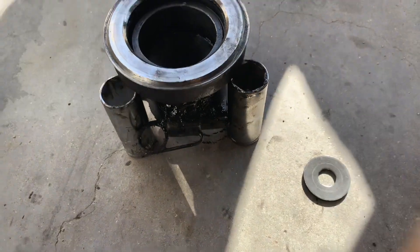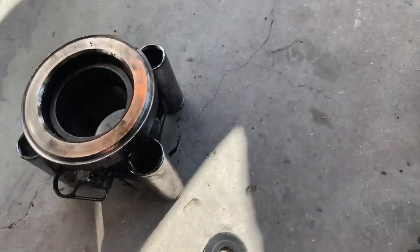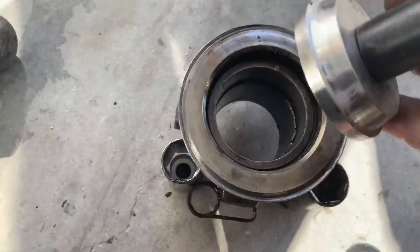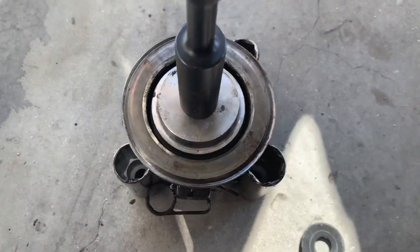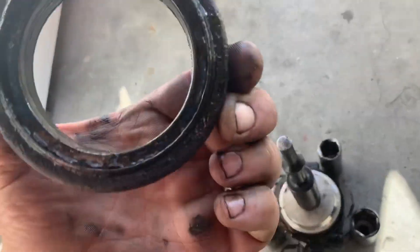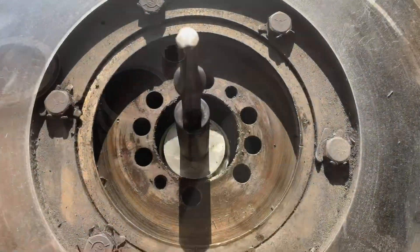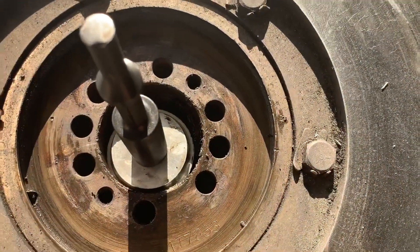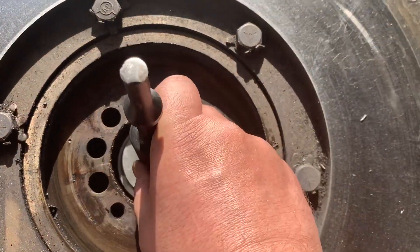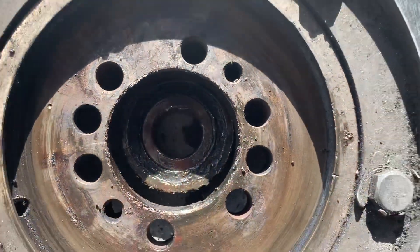So we're gonna push out this bearing here for the throwout bearing. I just put a couple of sockets around the outside of it, then used this seal installer and a couple hits with the hammer to push the bearing right out — so we don't have to worry with messing with the press or anything. Then I just knocked out the pilot bearing the same way using the seal installer and a couple hits with the hammer and knocked it right out.